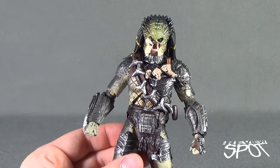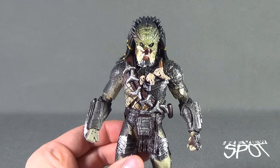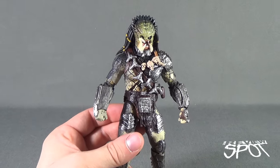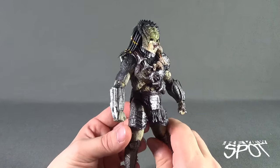The face is pretty good — not bad, I'll say that. I feel like a company like NECA could have probably delivered a better head sculpt and paint.